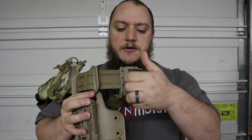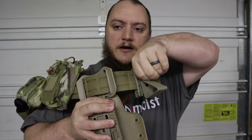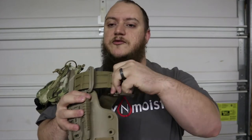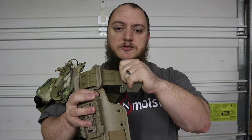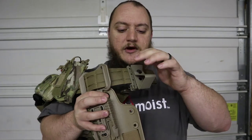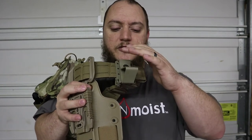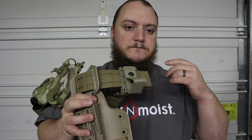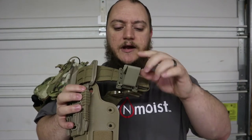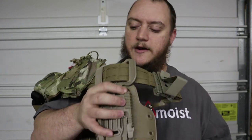It's pretty much just a giant snap - unclip it, slide your headphones down in, snap it shut, and your headphones hang down off the front, side, or back depending on where you place it on your belt. The width at the bottom is an inch and three quarters, so it's going to hold most of your tactical headsets - Peltor, MSA Walker Impact, anything like that. You can get the Crydex hearing protection holder in tan, black, or OD green.